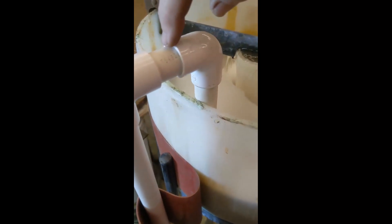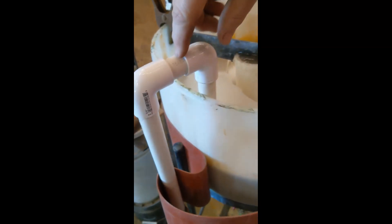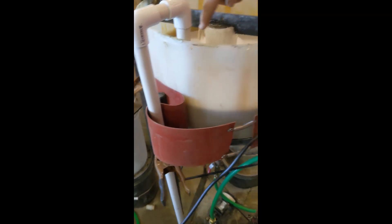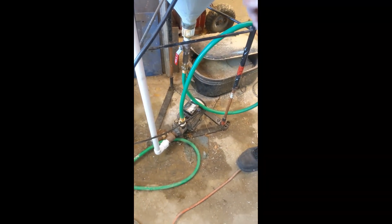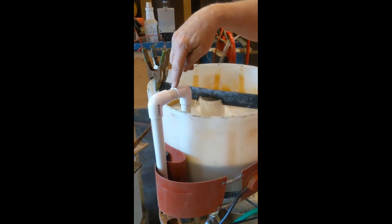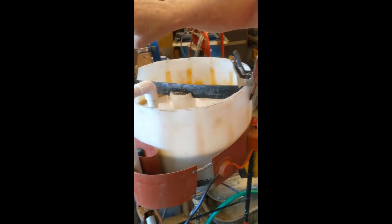This is a non-glue joint on purpose. The pump is sucking and vacuuming water and the liquid out of the tank, going down around the green hose in a loop on purpose and back up. The reason this isn't glued is so that a little bit of air will seep in and go down.